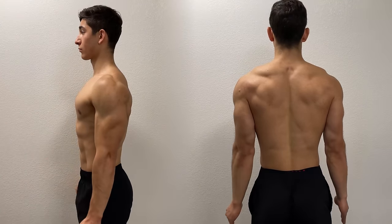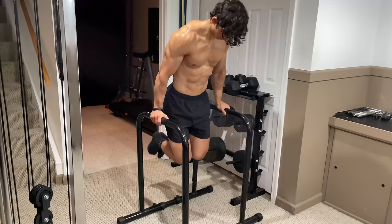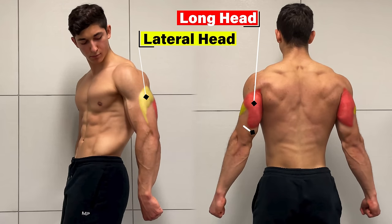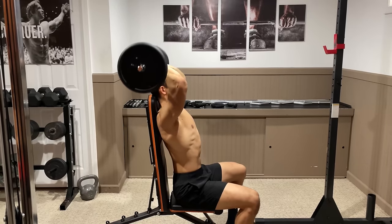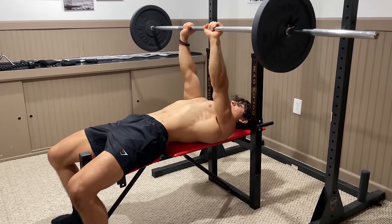We've now explained the functions of the tricep, including how to emphasize each head and some of the exercises you can perform to do so. Keep in mind that no matter which one you choose, as long as you're performing elbow extension, the long head, lateral head, and medial head will all contribute — just to a different extent. In order to get the most out of your tricep training, it's important to choose exercises at varying degrees of shoulder elevation to ensure that you're maximizing each head to its potential.